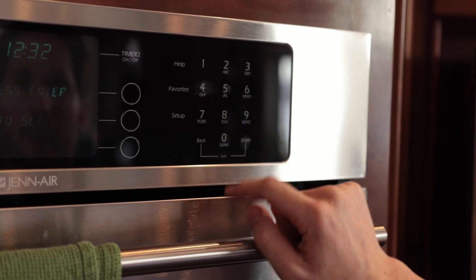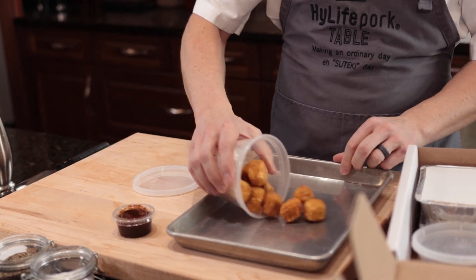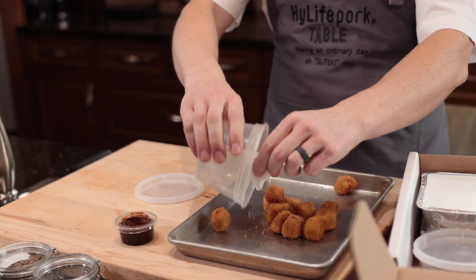Our first course tonight is a tonkatsu bite. Make sure before you cook them to preheat your oven at 400 Fahrenheit. We're going to put our tonkatsu bites on the tray like this, and then put that in the oven. After six to eight minutes, you can pull out your tonkatsu bites.